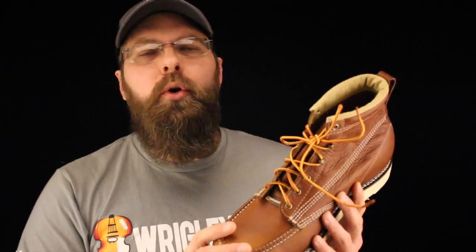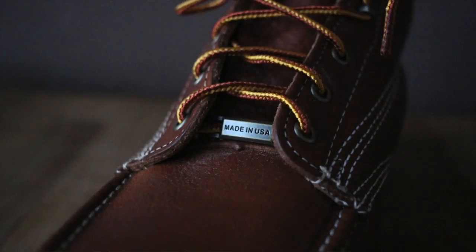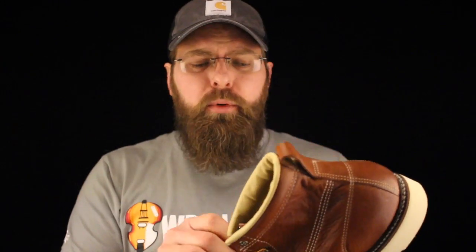Carolina uses okay laces and okay hardware — there's nothing to write home about, nothing with any embellishments on it. One touch that Carolina does very nicely is they add a Made in USA lace saver, and they also add a little Made in USA flag right underneath the front.